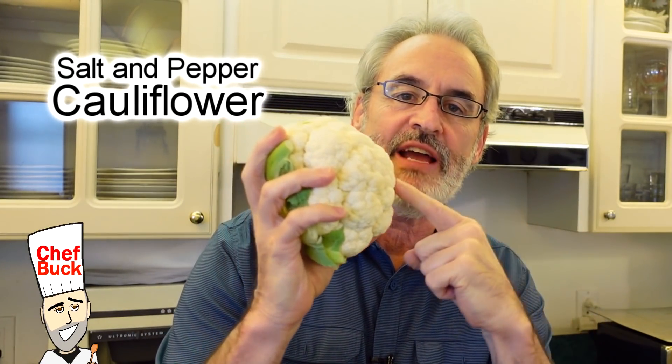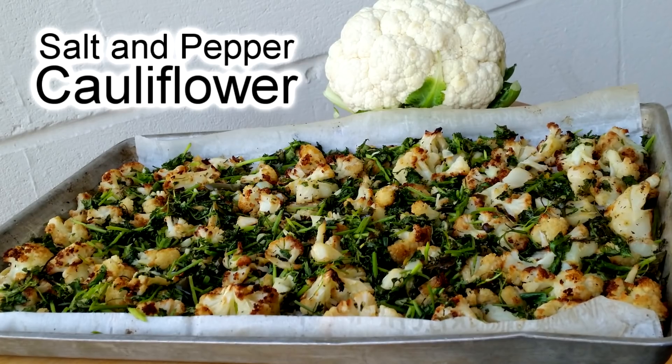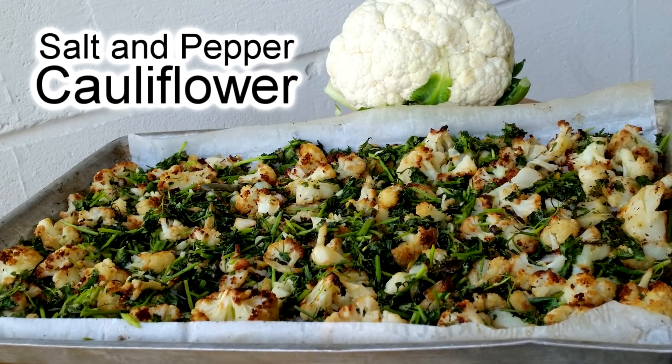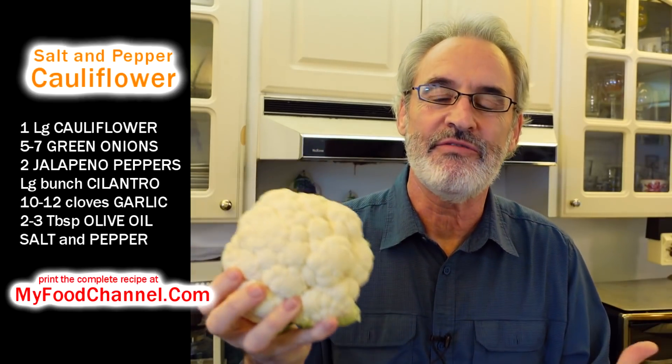Chef Buck here, and today I'm going to cook up one of my favorite vegetables — cauliflower. I'm going to make an Asian-style salt and pepper type dish, like when you go to an Asian restaurant and get salt and pepper shrimp or salt and pepper calamari — but I'm not going to fry it, I'm going to bake it.